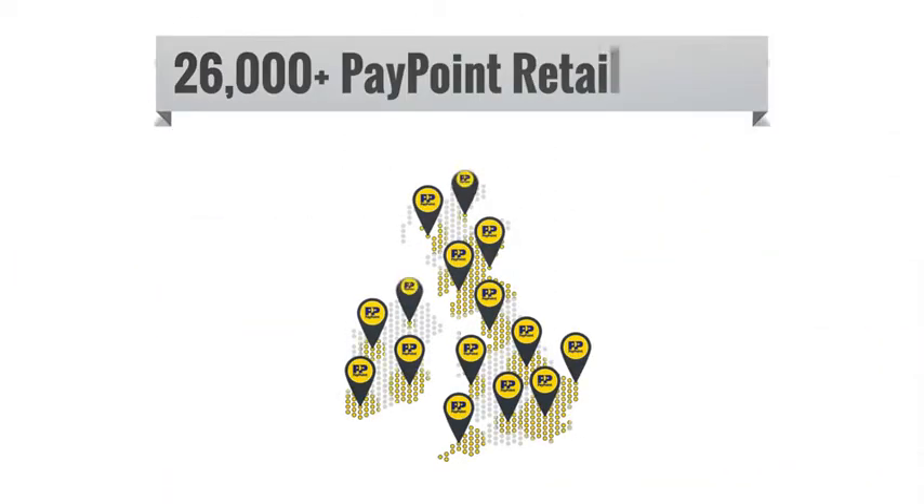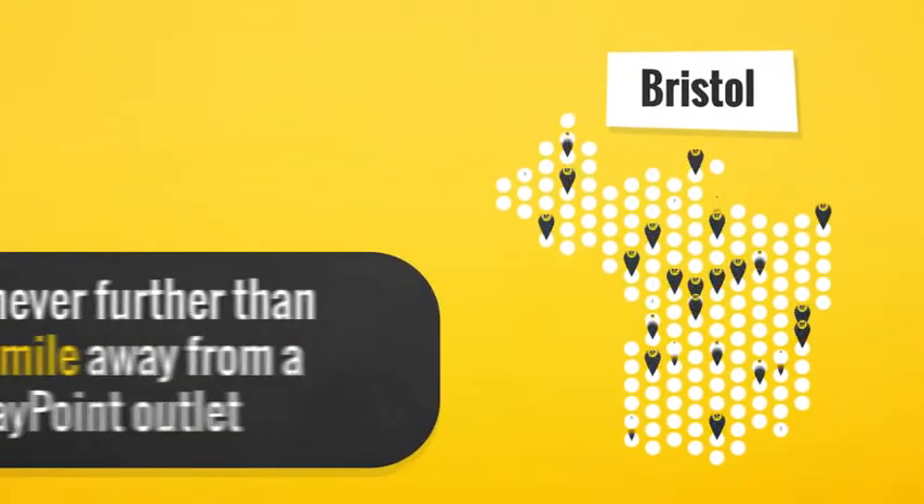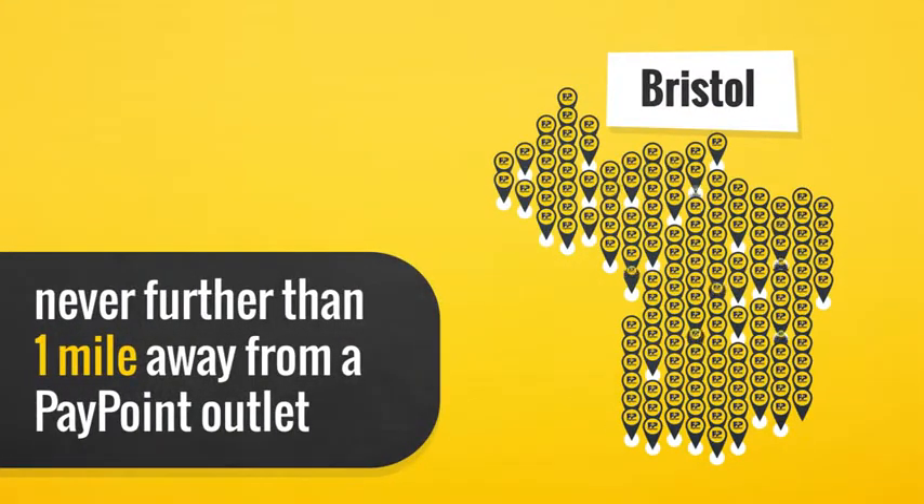There are thousands of PayPoint retail stores located in the UK and Ireland. In urban areas, you're never further than one mile away from a PayPoint outlet.